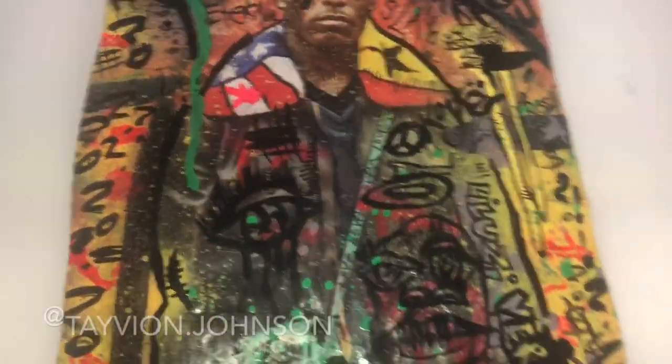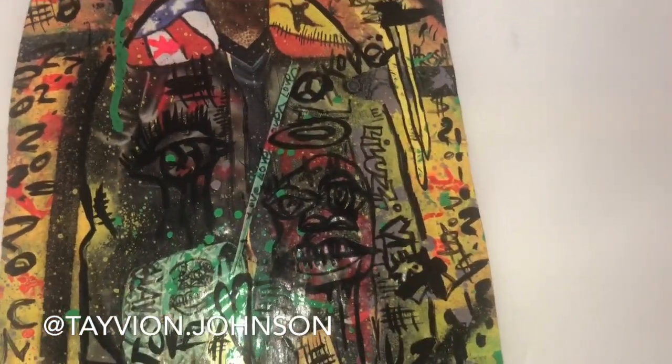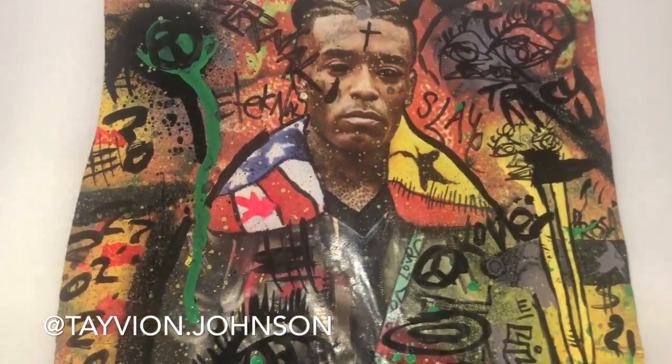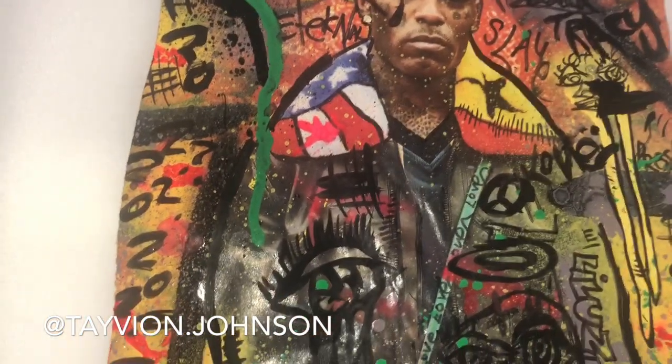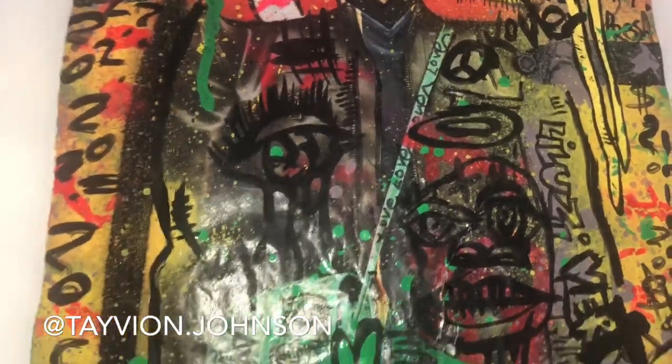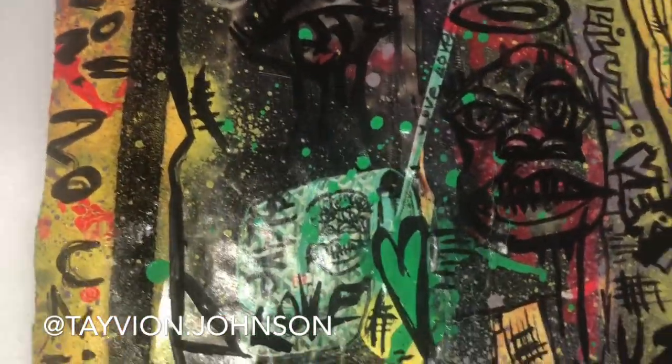Hey guys, it's Tavion Johnson back with another YouTube video. Thank you so much for joining, watching my video, liking, subscribing, and commenting. I need everybody to go do all of those things now — we are on the grind.